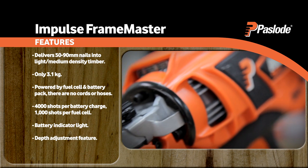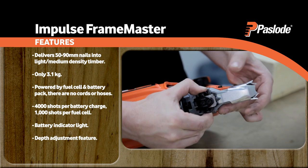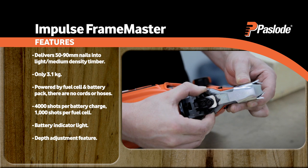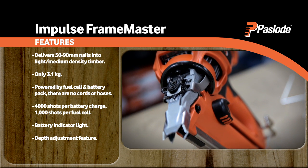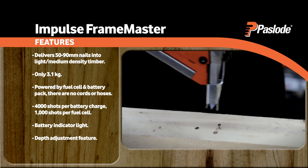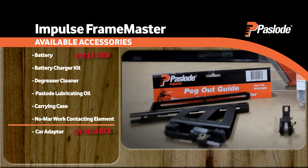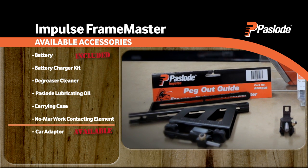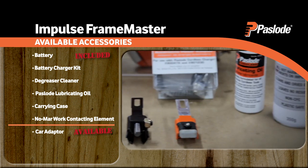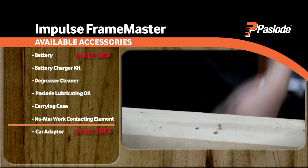Need to adjust the depth? There's no need to scramble for an Allen key. Adjustments can be made on the tool itself. This handy feature is included on most Paslode nail guns, allowing you to easily adjust the depth for any application or timber density. Accessories available for the Framemaster include a peg-out guide to quickly and accurately set out batten spacing, and a special adapter for formwork which leaves nails proud for easy extraction.